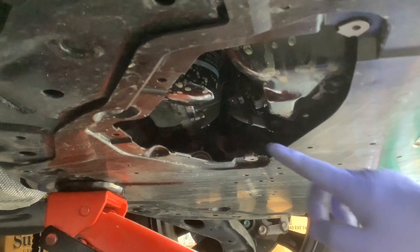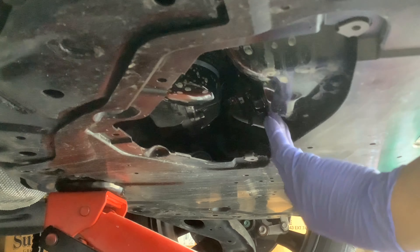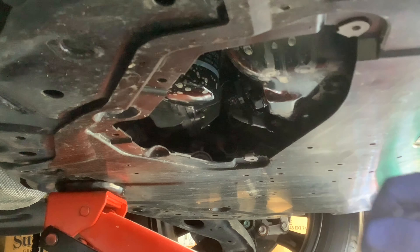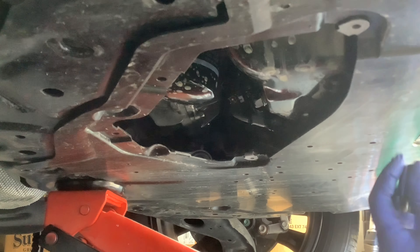Now I can see my oil filter in here. And there's a drain plug over here. You can position the camera better — it should be a 17mm. Got my 17.